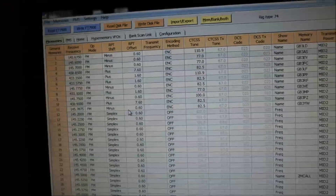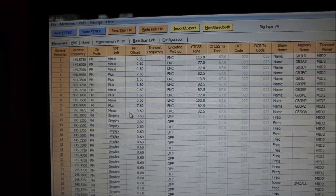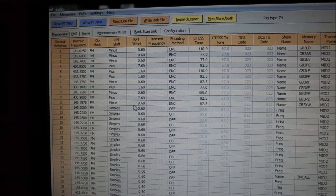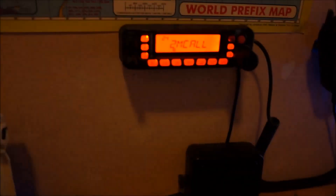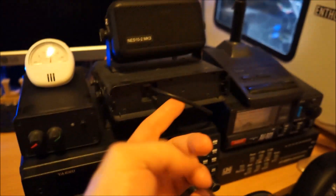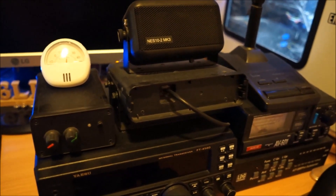First of all, you need a programming lead, which are easy enough to get. I'll put some links in the description. As you might see, I've only got the front end of my radio over here because I've got a cable bringing it over - the unit is over there with a separation kit. You can also make the leads up yourself if you've got the gear to do so.